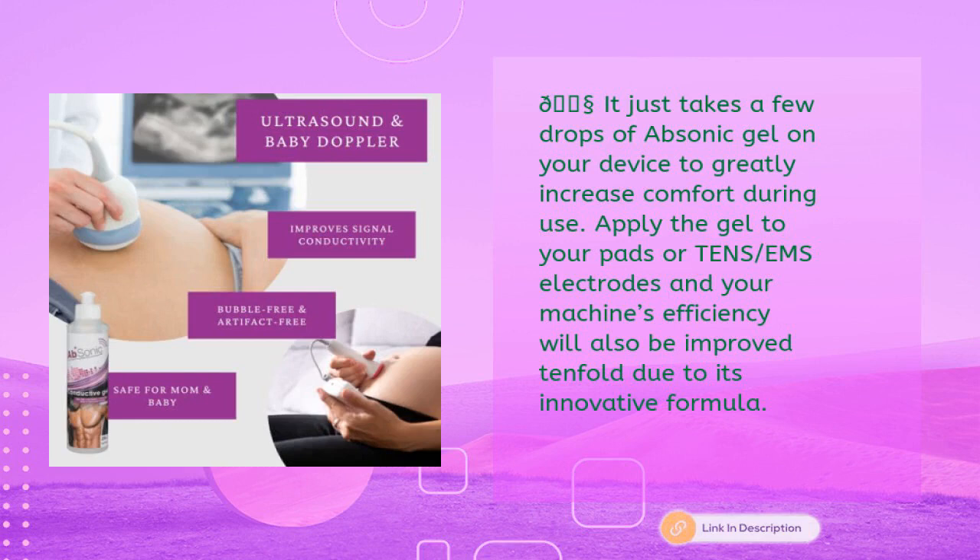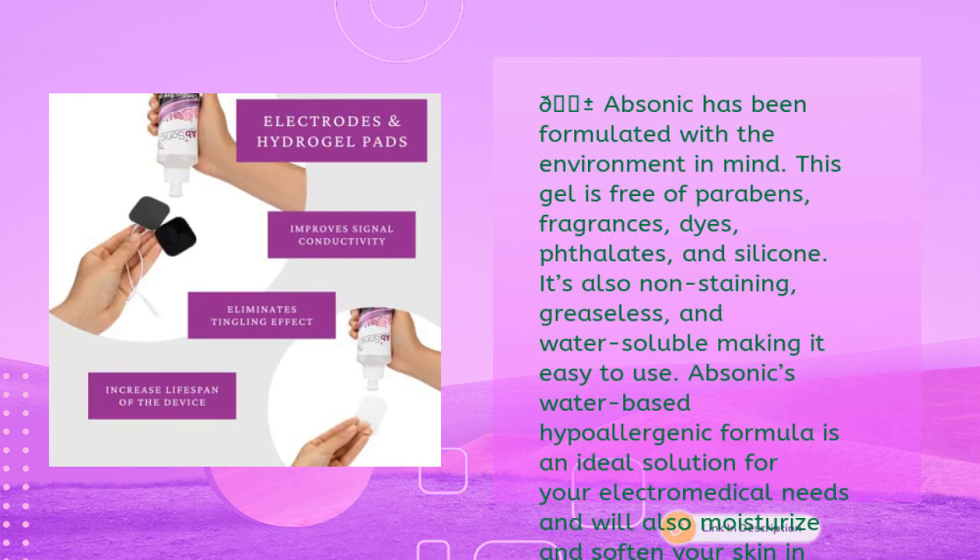Just a few drops of Absonic gel on your device greatly increases comfort during use; applying it to your pads or TENS/EMS electrodes will improve your machine's efficiency tenfold. Formulated with the environment in mind, this gel is free of parabens, fragrances, dyes, phthalate, and silicone — non-staining, greaseless, and water soluble. Its water-based hypoallergenic formula is ideal for electro-medical needs and will also moisturize and soften your skin.